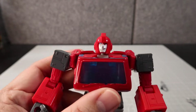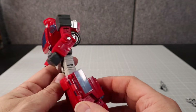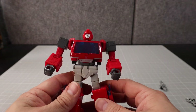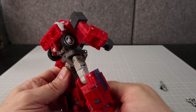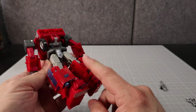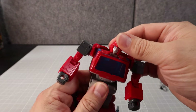Up close he looks really good. The only thing I think is a little weird is maybe this blue transparent plastic up here, but it doesn't really distract me too much. What we've got here is a very nice looking figure — not a lot of backpack, just minor amounts of kibble. I think this is a pretty decent figure overall.